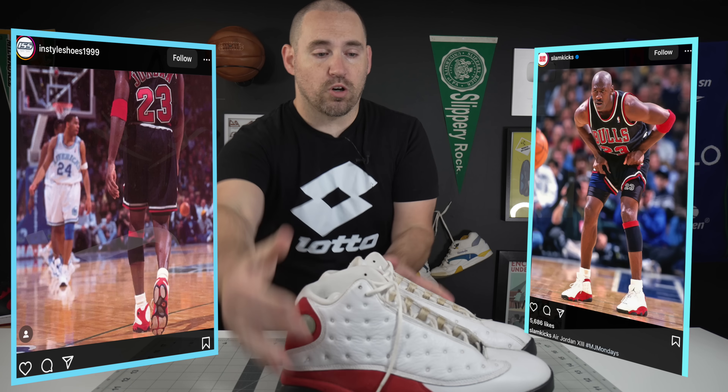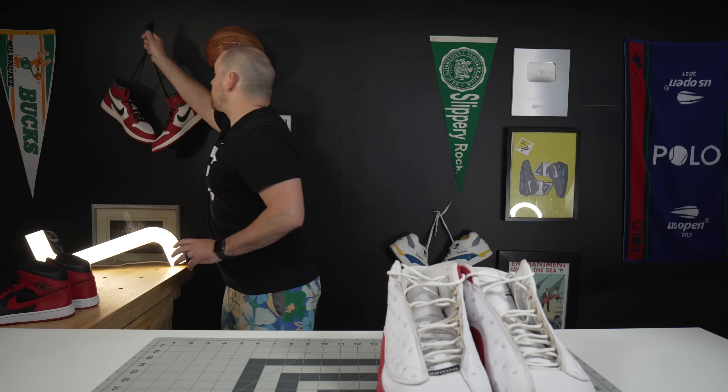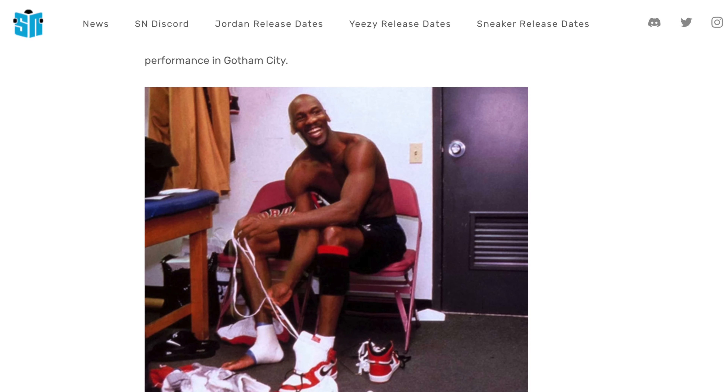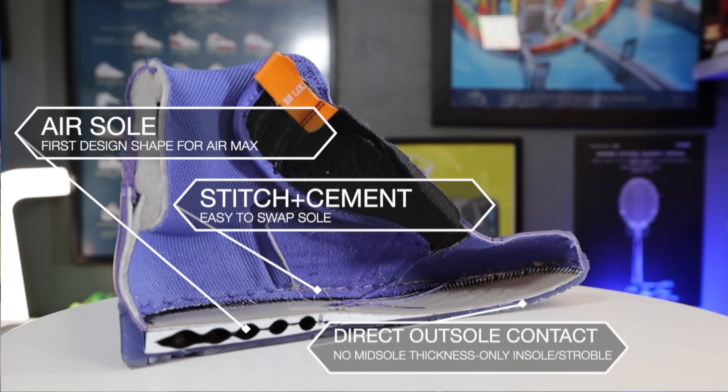This is the Jordan 13 that Michael Jordan was wearing during the 1998 NBA season, and these are the Jordan 1s that Jordan put on his foot for what he thought was going to be his last game at Madison Square Garden. In my previous video, I talked about why the Jordan 1 soaked Michael Jordan's foot in blood.